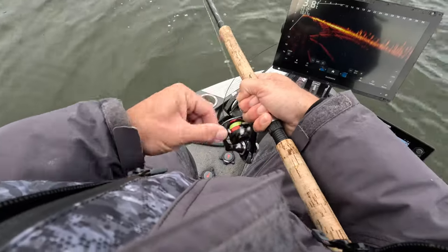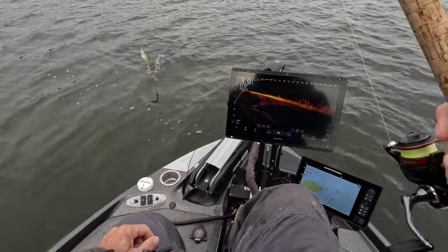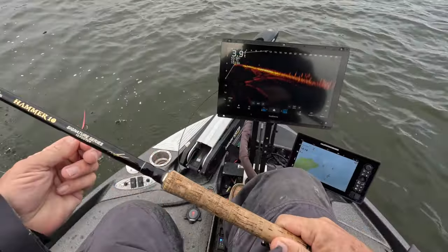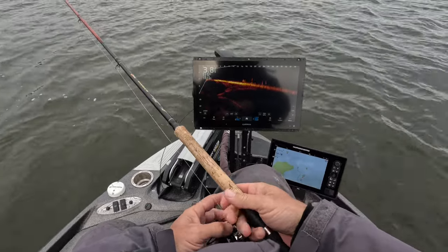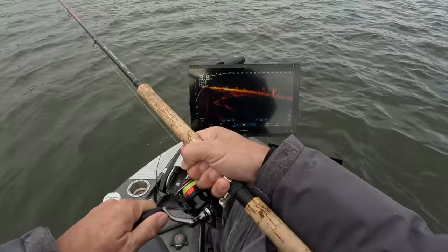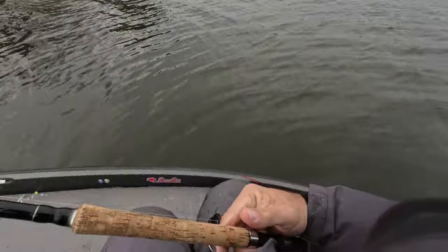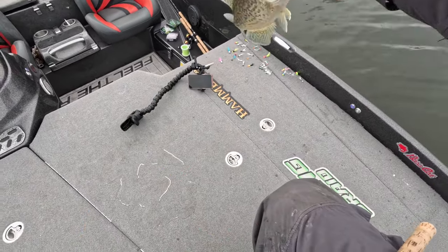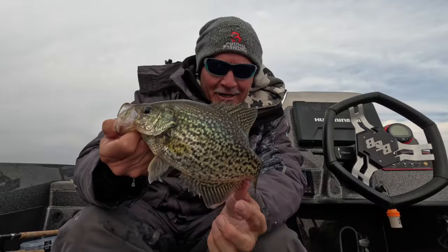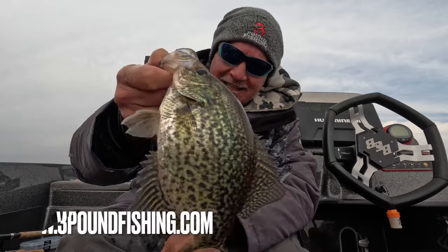Fish on! Awesome! It doesn't get any better than this — this is winter fishing at its finest. Good eating-sized fish right there. Getting to sit back, relax, and cast on a stump. Great episode, great fish. Check out that Comet braid and all the great products at 3poundfishing.com — putting fish in the boat just like this guy right here.